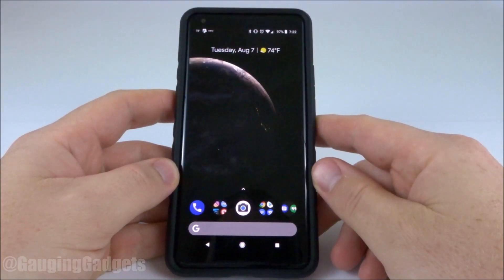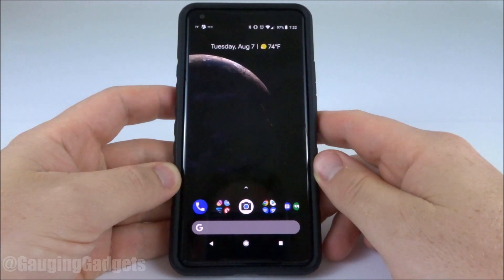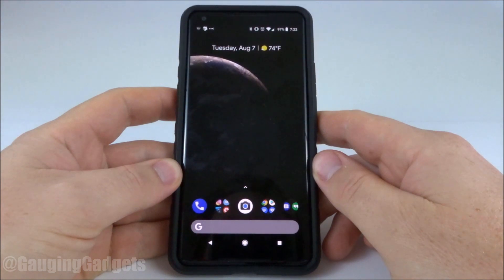Hey guys, welcome to another Gauging Gadgets Android tutorial video. In this video I'm going to show you how to check your Android 8 or Android Oreo phone to see if it has an update available. Doing this is very simple and it will take less than a minute to do it.